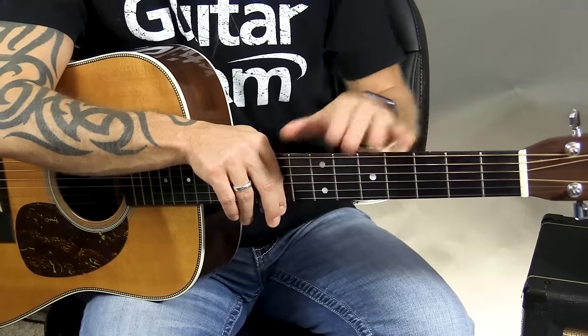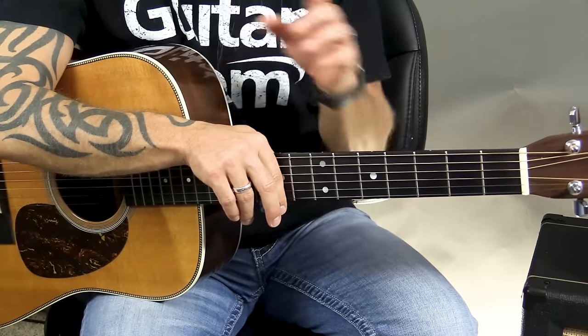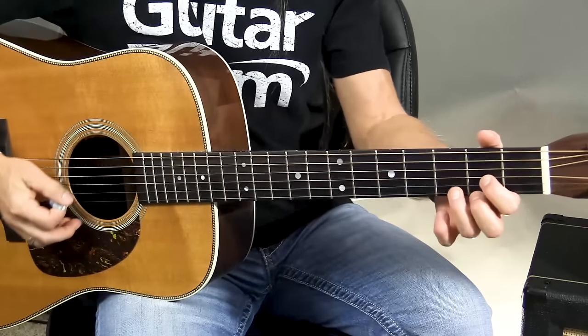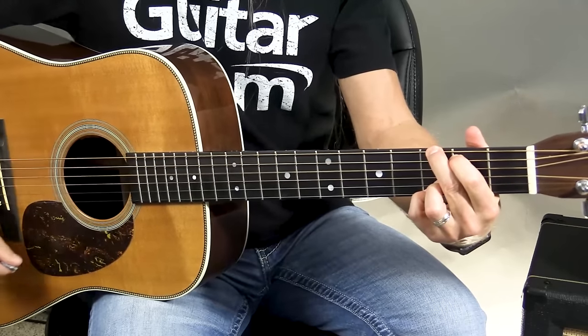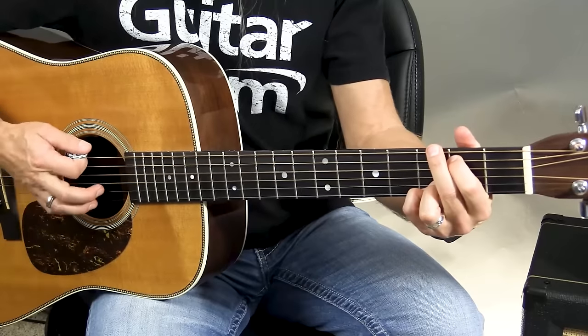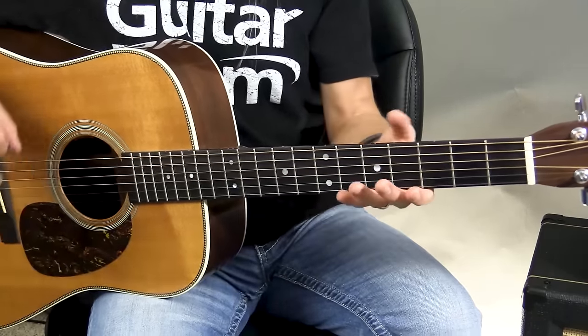The second part of the guitar is the neck, and this is where all of the action is done — where we make different things on the guitar to create sounds. There are really two different parts to the neck. There's the front of it, which we refer to as the fingerboard, or fretboard. This is where our fingers go, and where we make all of the sounds that we want to play.